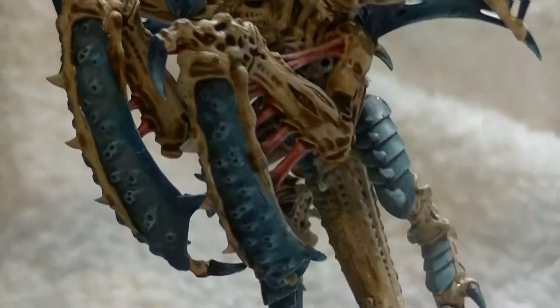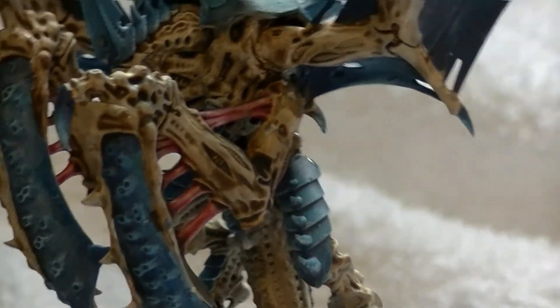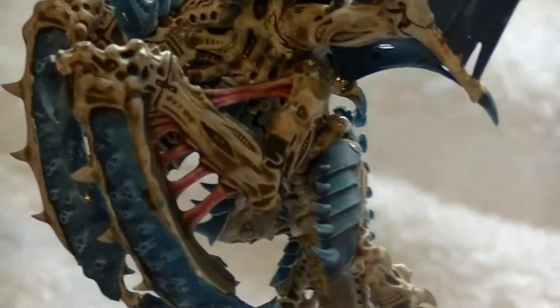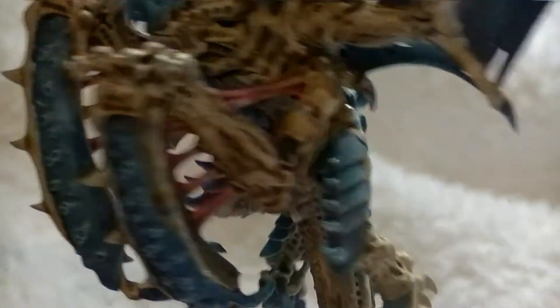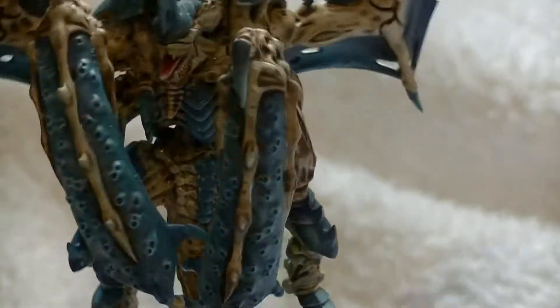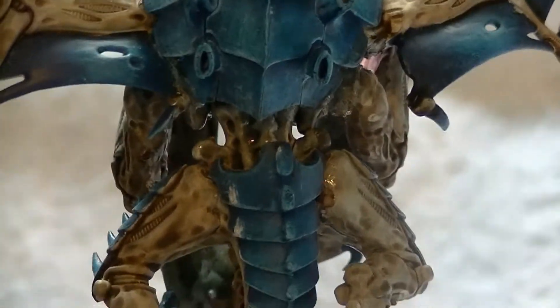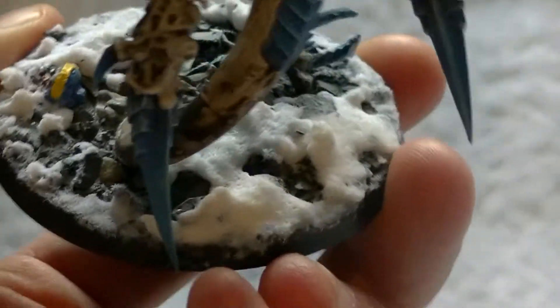I've painted him with four different blues highlighting up on the carapace. I've used an Agrax Earthshade wash on the exoskeleton and a red wash on the areas that are like bare flesh and tongue. Looking at the effect I've done on the wings, it's picking up the highlight excellently, and it's picking up the dry brushing I've done on the back as well as on the base.